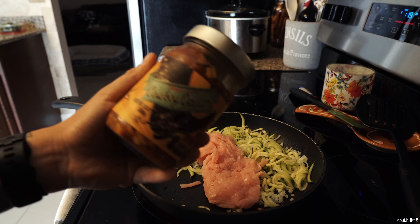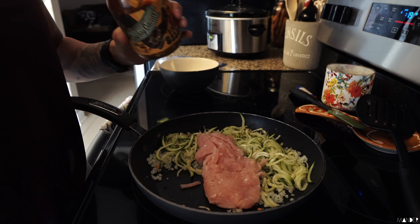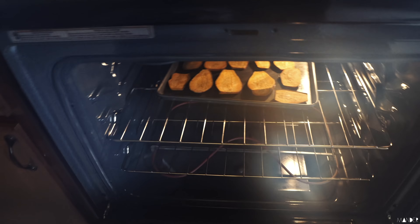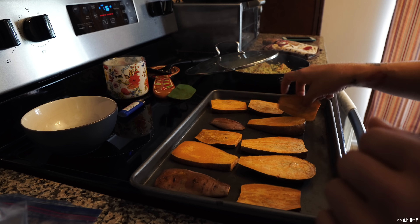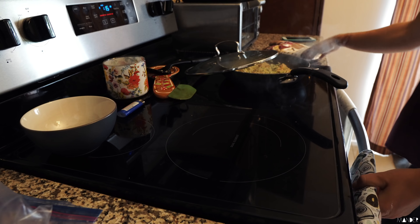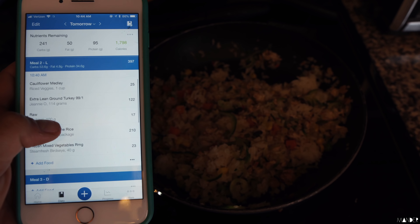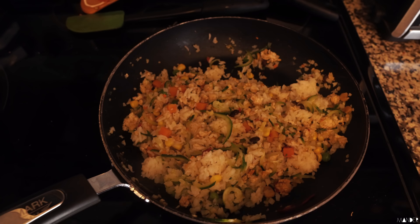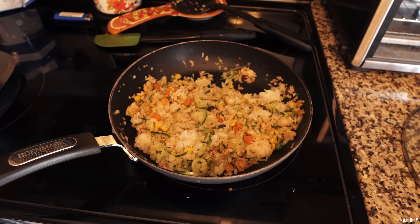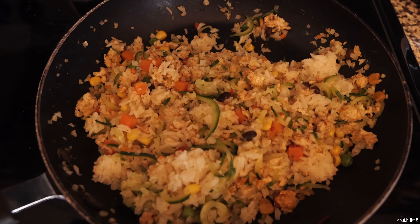I always like to throw this Trader Joe's cowboy caviar salsa on there. I think it is so delicious and it just adds a little bit of extra texture and flavor. Throwing the jasmine rice in there for 90 seconds. It's also been about 15 minutes since the sweet potatoes have been in the oven, so I'm going to take those out and flip them. Tomorrow's bowl is 34 grams of protein, 53 carbs, and 4 grams of fat. Look at how much food that just made — that is so much volume. So we're going to go ahead and put that in the Tupperware. This is good to go.